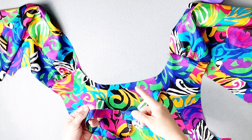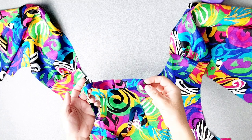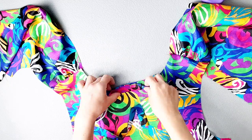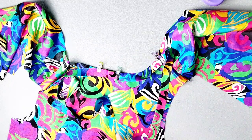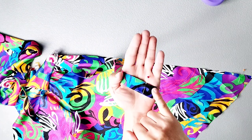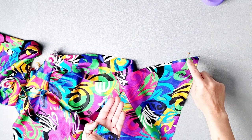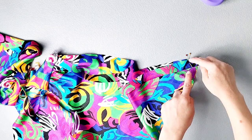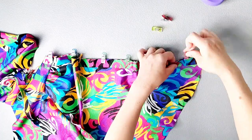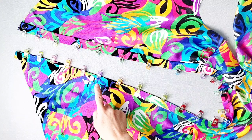Match your facing with the right side of your bodice neckline, matching your notches and placing the dots that you transferred onto the facing at your shoulder seams, and pin in place. Continue pinning your facing down the center of the bodice, matching the dot that you transferred onto your neck facing pattern piece with the dot that you transferred onto the bottom of your bodice, and pin in place. Then sew the entire facing to both center fronts and all around the neckline with a 3/8 inch seam allowance.